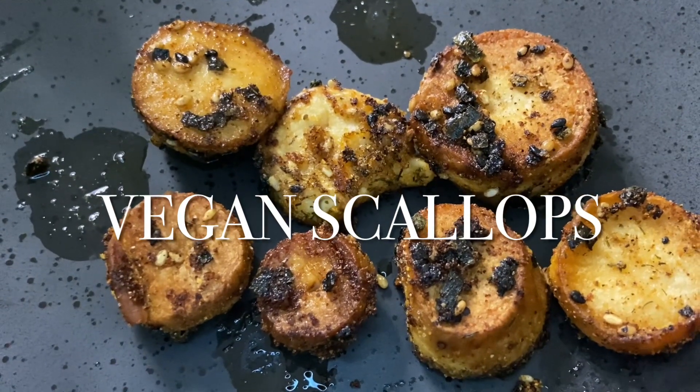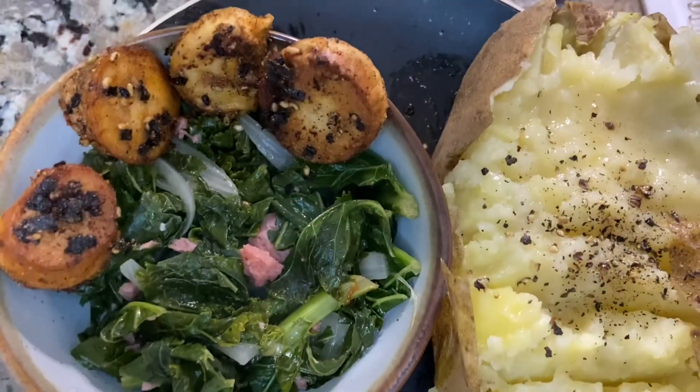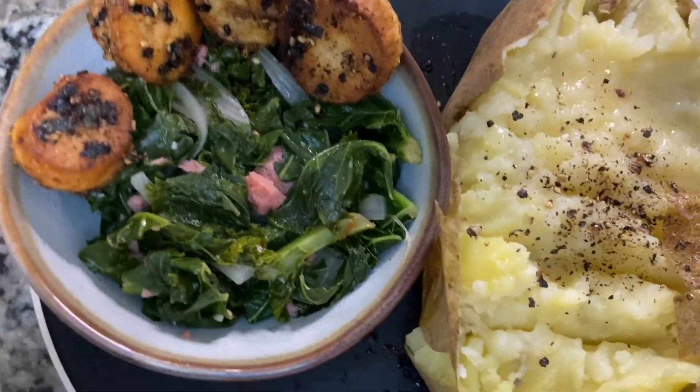Hello lovely viewers, welcome back to another video. In this video I'm showing you how I make vegan scallops with king trumpet mushrooms. So let's get started.